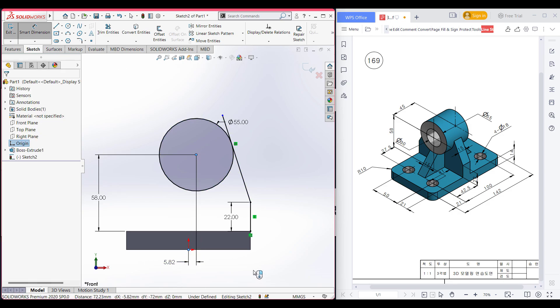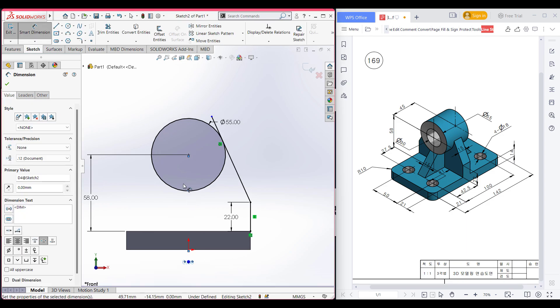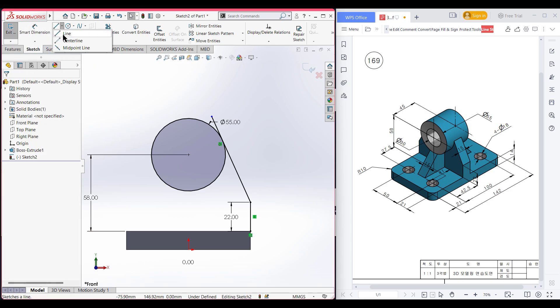The distance is zero units. Now press OK. Now select a center line.